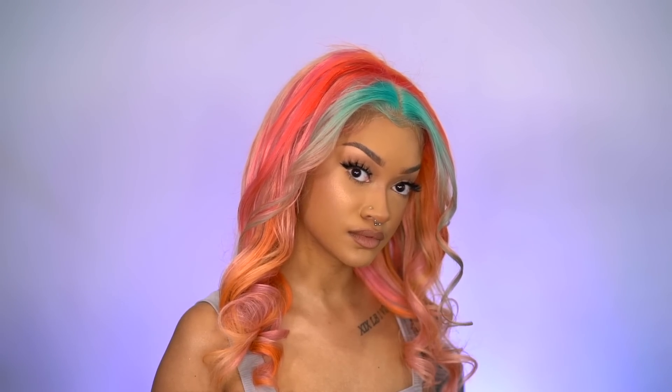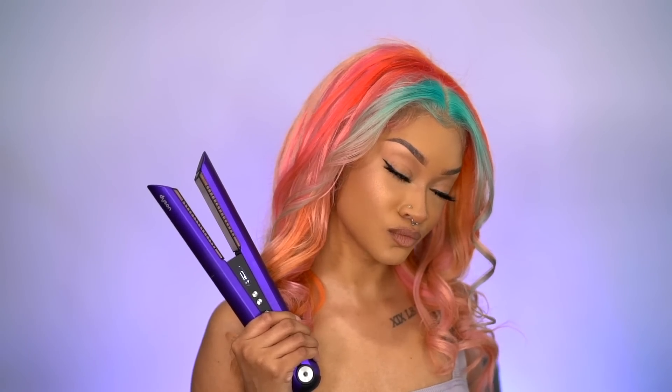These are my final results! Comment below if you like this hair color, what hair color you'd like to see next, and if you want to see more wig videos. I love y'all — thank you to Dyson for sponsoring this video, and I will see you in the next one.